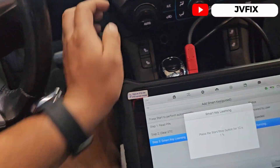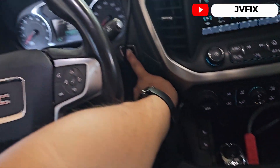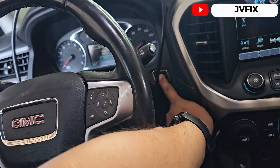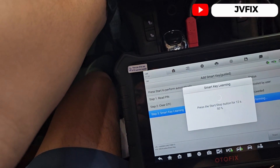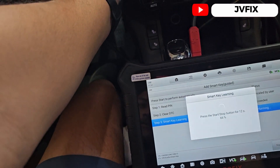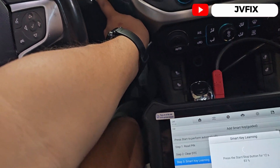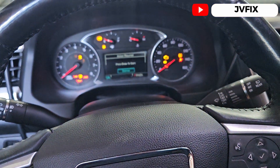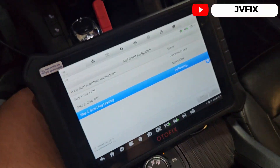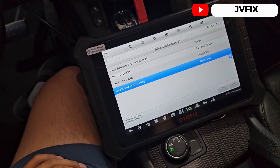Press the start button for 12 seconds and leave it. The switch took a little bit of time but it's open.